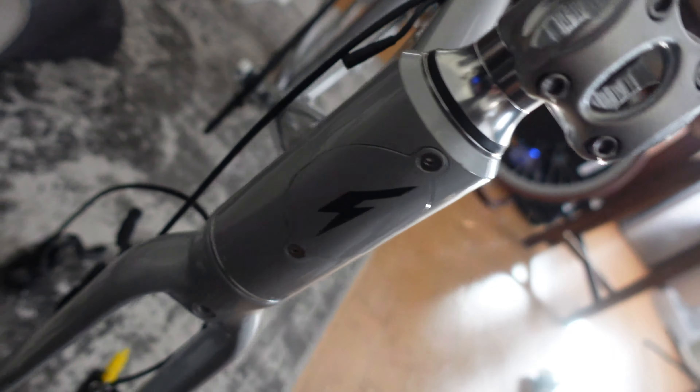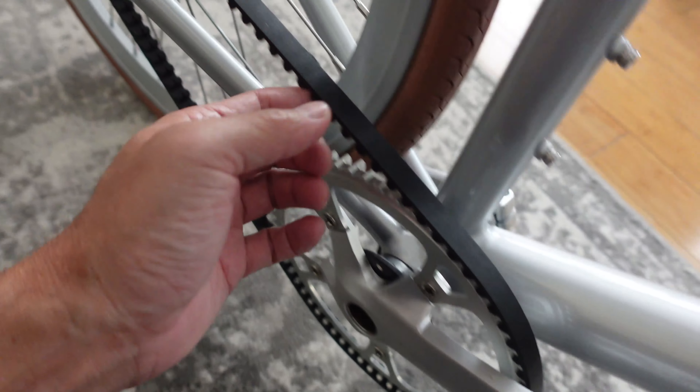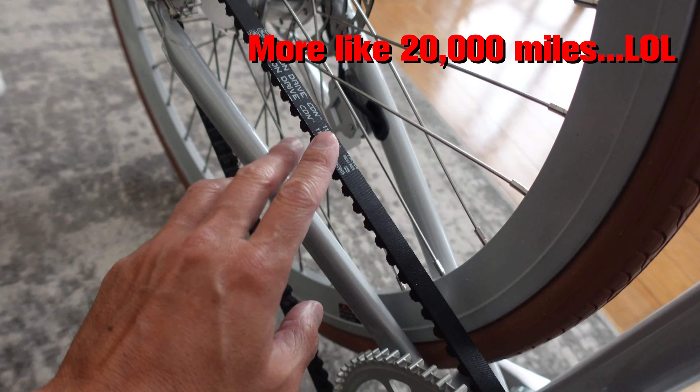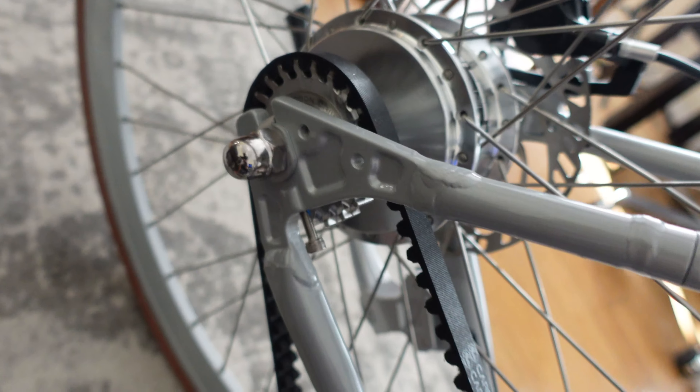They did a pretty good job zip-tying and protecting everything. So far everything looks like it's in order. It's already threaded on the bottom, which is nice — there have been some complaints about that getting damaged in shipment. Right here is where the battery goes down the tube. This is not your typical e-bike — you can't tell there's an e-bike, and that's one of the reasons I got it. I got the Pro model so it has a carbon belt drive. I've read reviews where the belt lasts around 100,000 miles or something like that. Single gear, so without the pedal assist it's going to be a heck of a workout, and that's okay.